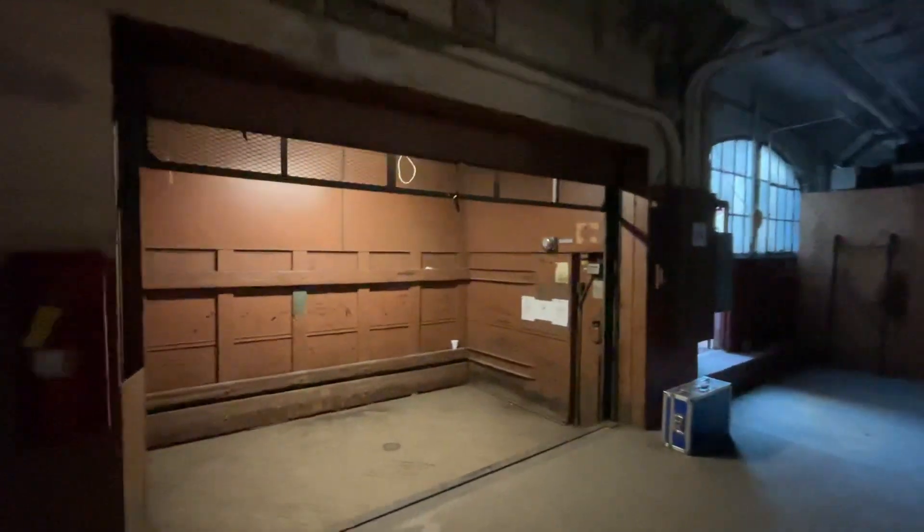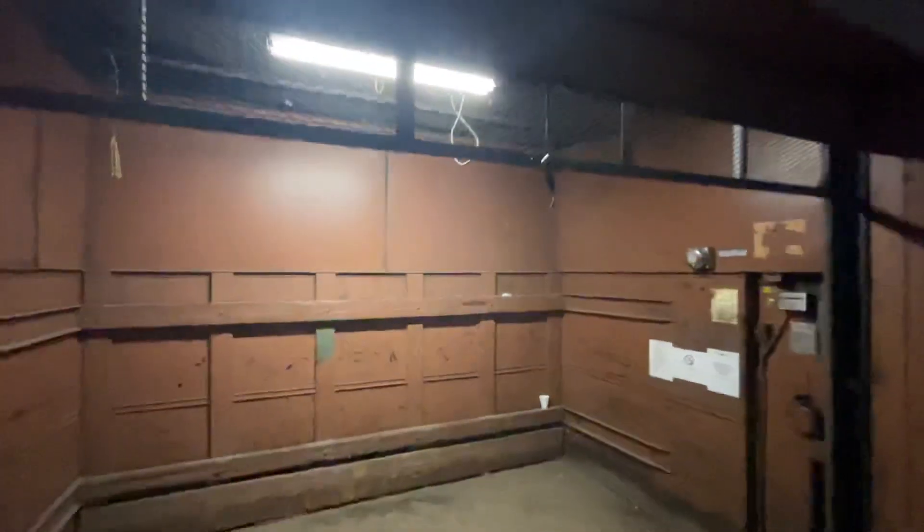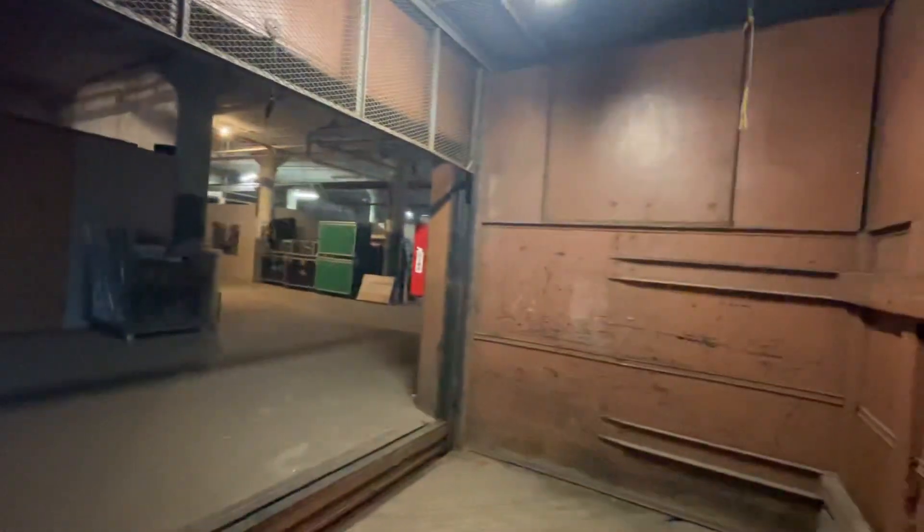We have this old freight elevator. This actually has double counterweights. What's really neat is we can just run it with the doors open.